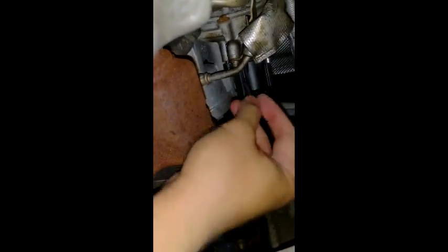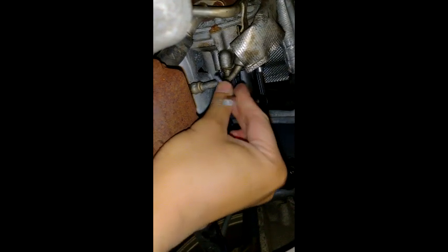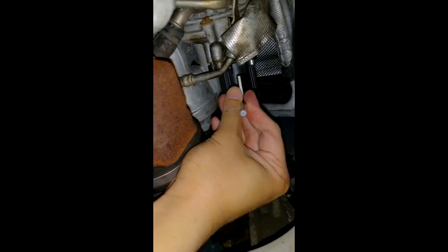This is important to know: to unscrew it is counterclockwise, to tighten it is clockwise. This works for anything in a VW — even the oil filter. To release: counterclockwise; to tighten: clockwise. Just remember that.